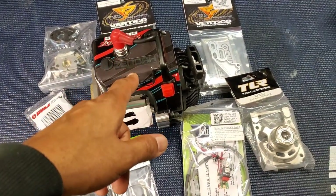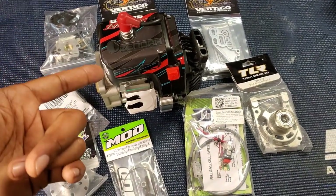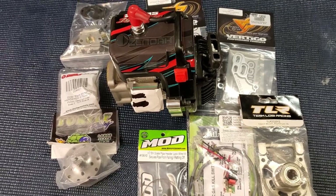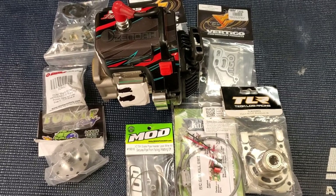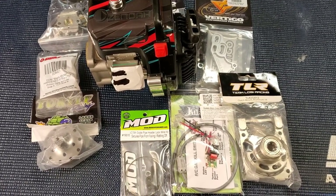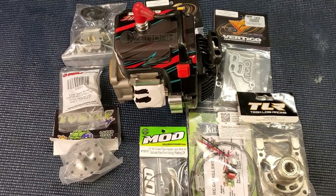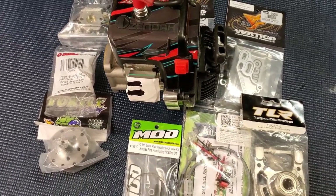We'll be putting all this on the OBR 34 and getting it ready to go into the C5. What's up, it's your boy Crucial. Got a short video on exactly what it takes to install the engine in a Losi C5, whether it be the B or the T — pretty much the same thing, but figured I'd do a quick video on it.